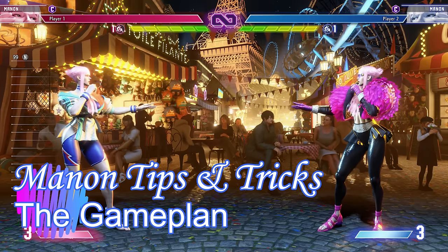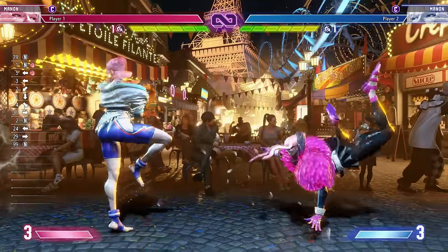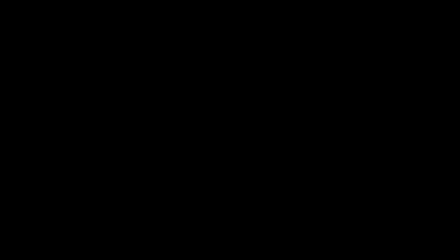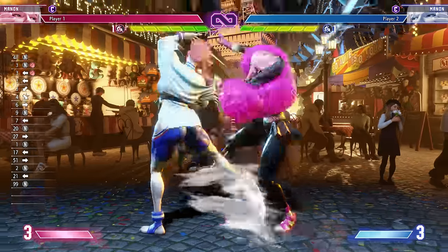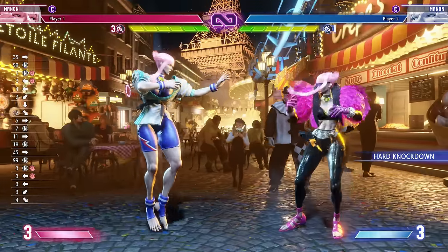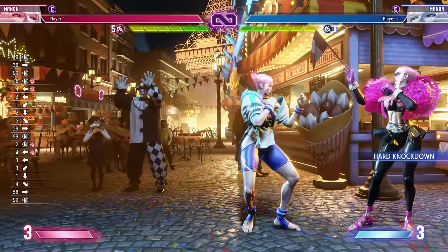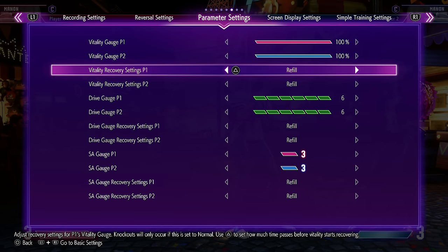First, let's talk her overall gameplay and game plan. Manon is indeed a grappler - a steamroller grappler. She's a grappler that gets stronger and stronger over the course of the game. She is absolutely stronger in round three than in round one, and that is due to the metal mechanic. Right below her health bar you can see it goes from one to two to three. The more grabs you land, the number goes up, the animations change, and the damage goes up.